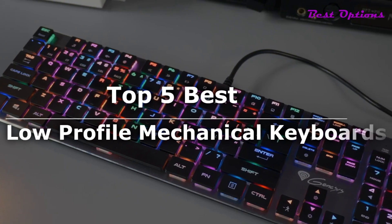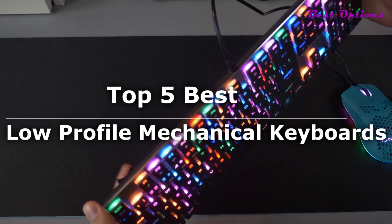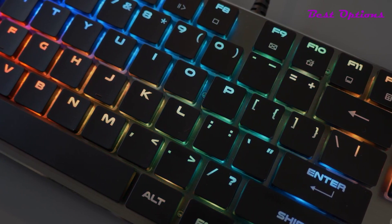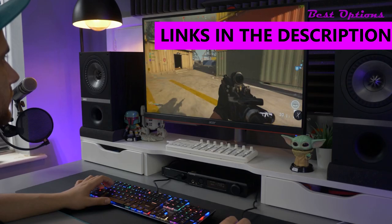What's up guys! Today's video is on the top 5 best low-profile mechanical keyboards. I made the list from personal opinion and hours of research, and I've included different options for every type of buyer. As always, all links to the products mentioned in the video will be in the description box down below.